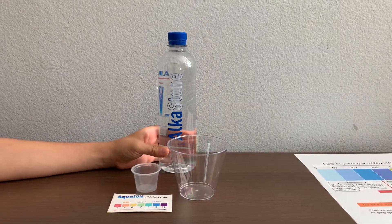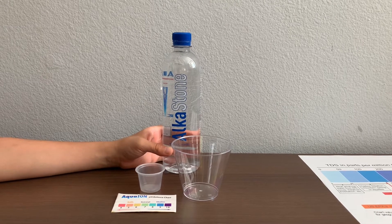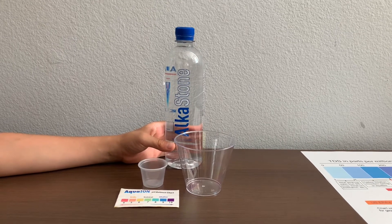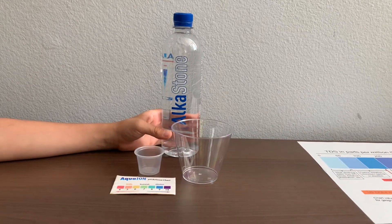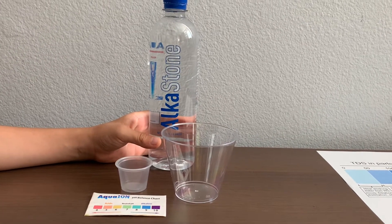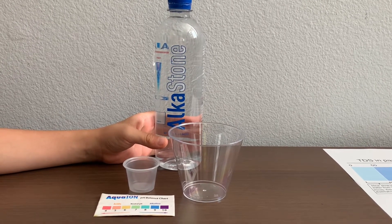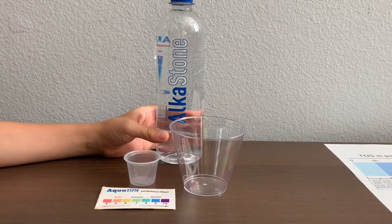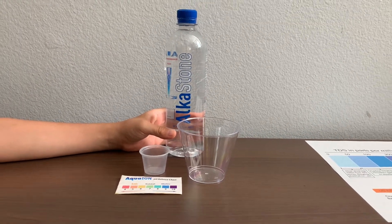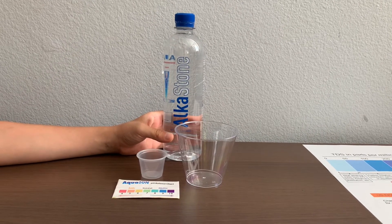This is AlkaStone spring water sourced from California, USA. The pH balance in this water is supposed to be 9.5 to 10. AlkaStone water stimulates natural melted mineral water using advanced methods of purification and mineralization by alkalinizing through natural mineral stones without any added chemicals. AlkaStone water is sold at the Pavilions Market in California.